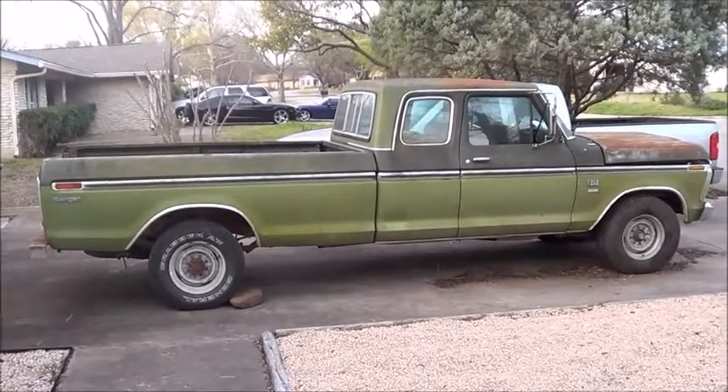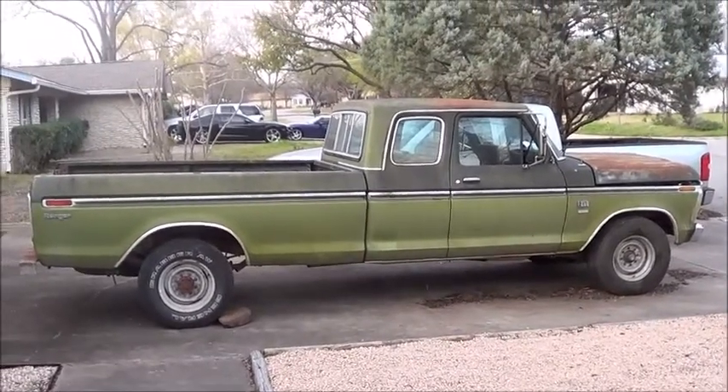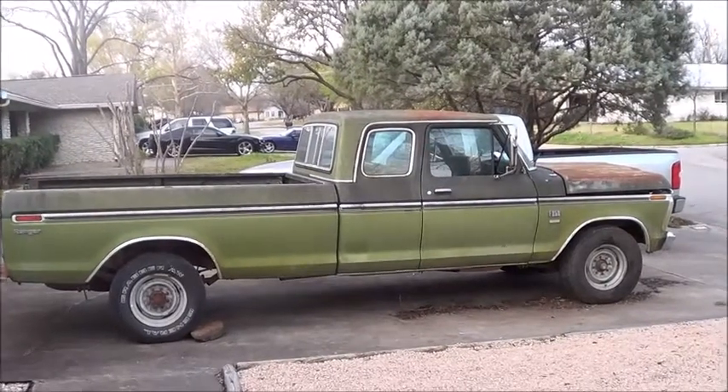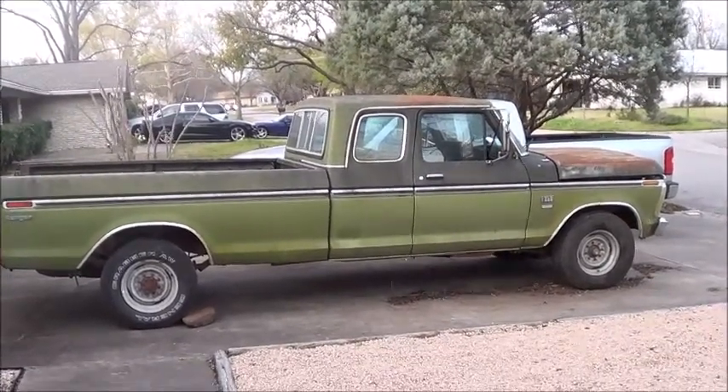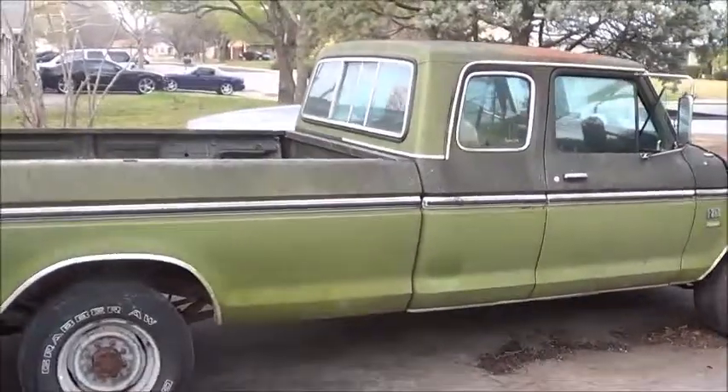A lot of people's first question is: does it run? And no. There's a lot of work to do to it, but I think it was way worth what I paid for it, and there's a lot of potential for it.